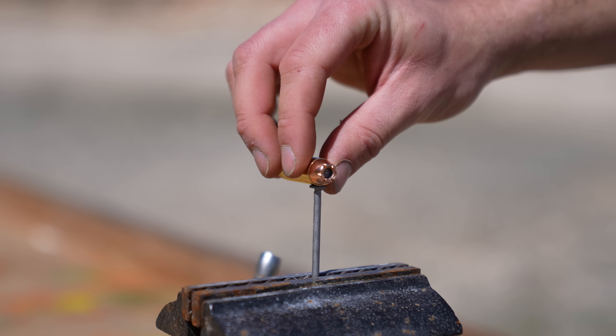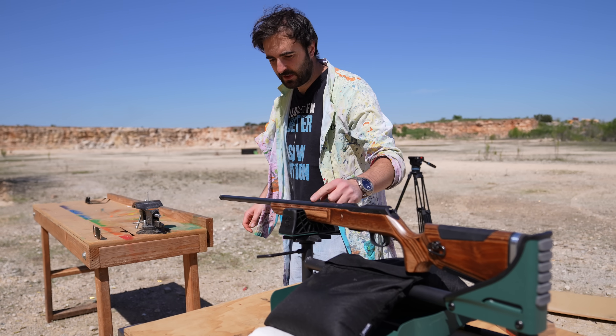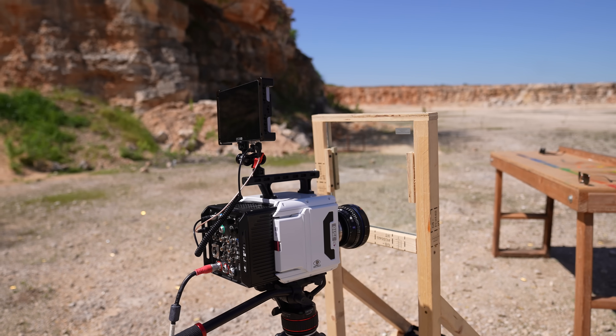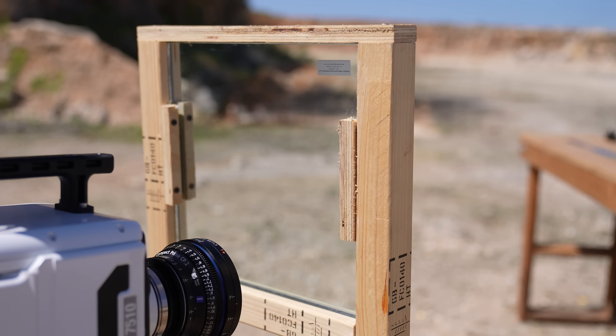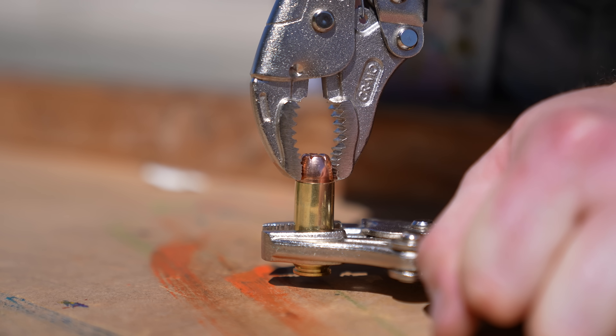I'm just going to put the .50 cal bullet here on this nail, aim the .22 by looking down the barrel before I place the round in, and hopefully we can get it nice and snug. I'm going to start at about 82,000 frames a second with the TMX behind a nice bulletproof shield, because this will be shrapnel city. We're just using the force of the .22 rather than both going at each other, so it remains to be seen.